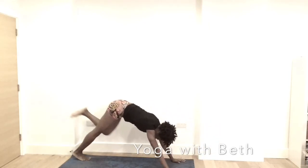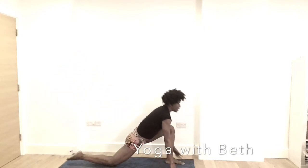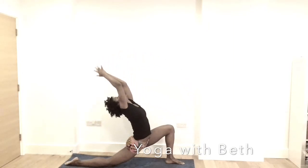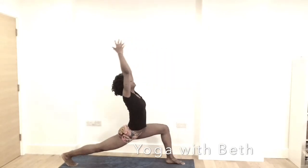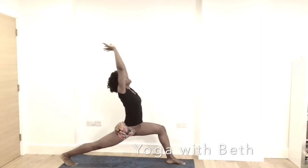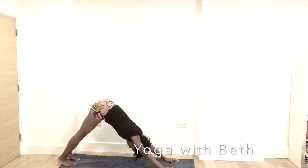Inhale, left leg up. Taking your time. Left leg in between the hands. Drop to the right knee. Inhale, rise up into low lunge. Try to open the hip. Exhale, bring the hands to the mat. Inhale, lift the right knee and rise up. Your breath is very important. Exhale, bring the hands to the mat. Inhale, left leg back. Exhale, downward facing dog.